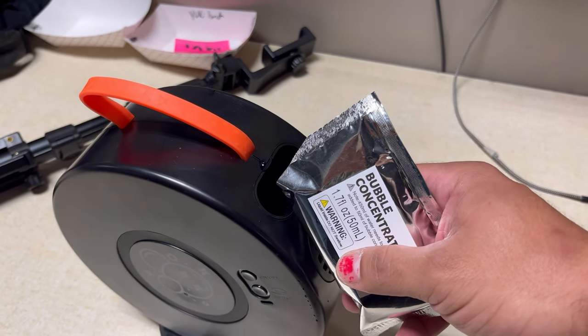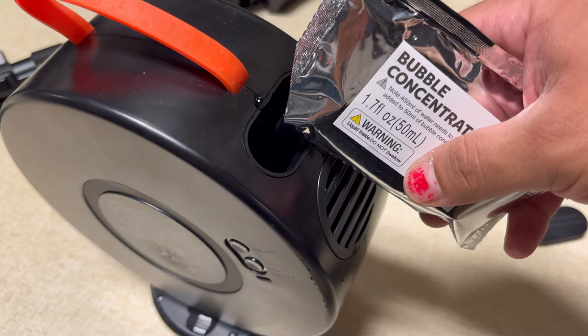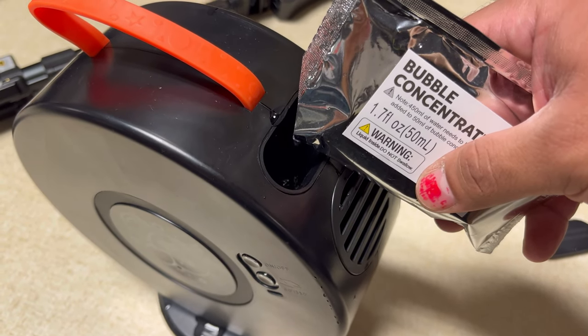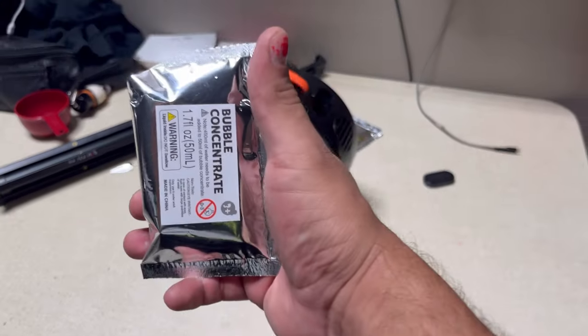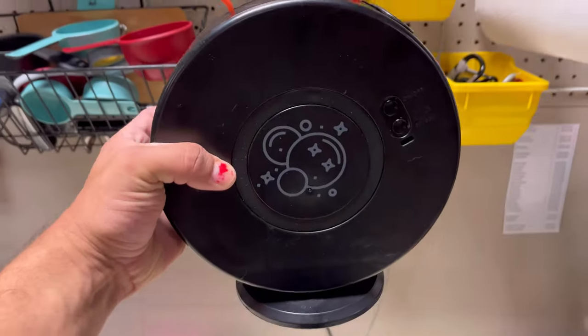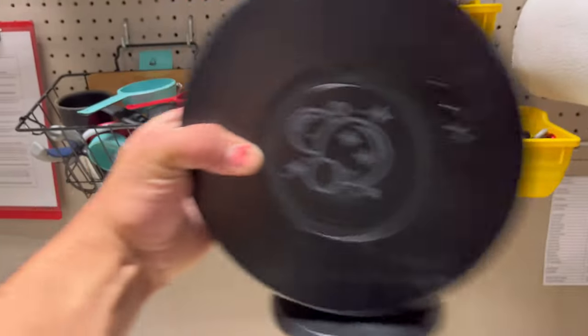Now all I have to do is pour the bubble solution in. It says to pour slowly — that was not slowly. Okay, Brian, chill out, relax — you don't want to break this. I have no idea how much to put in, so we're just going to go with about that much. Great success! The next step says to shake it vigorously, so let's get it all shaken up and ready to use.